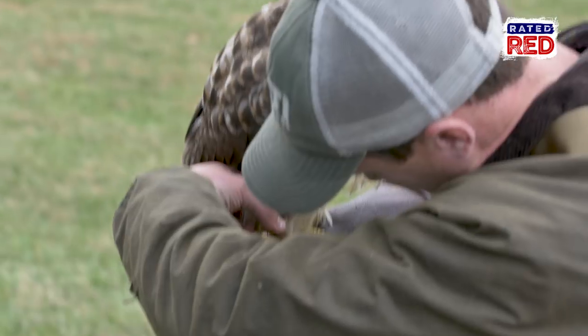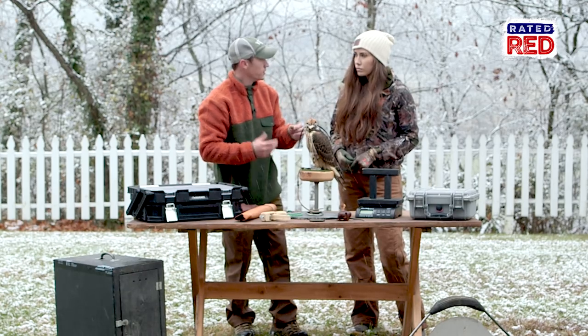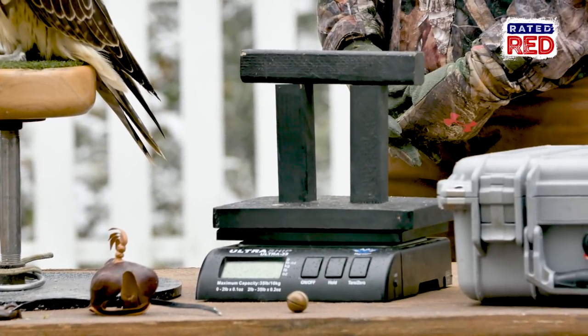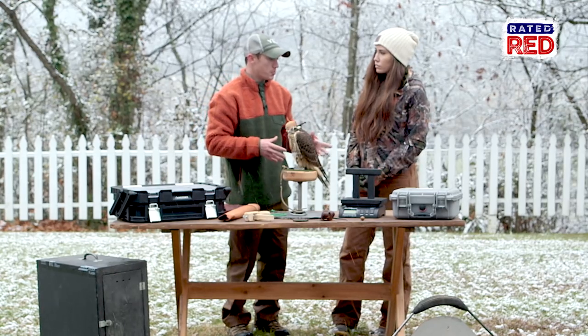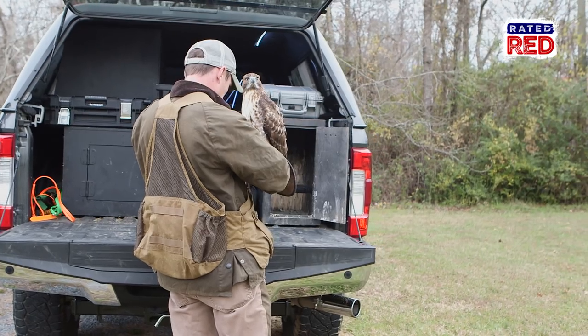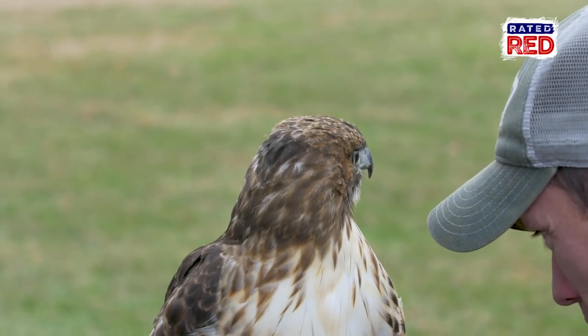A bell — that's something you can put on, and as you learn, when you hear that in the field, something's happening. A scale is one of the most important things in falconry. It allows you to weigh your bird, which has to be done basically daily, so that you keep your bird in that healthy balance where you know it'll fly the best.